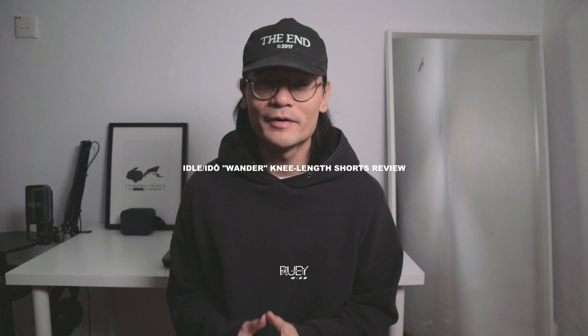What's up guys, Rui here. Welcome back to the channel. If you have been following the channel for a while now, then you probably are pretty familiar with the brand Idol Edo. For the large majority of the time, you could most probably see me wearing a pair of pants coming from them.